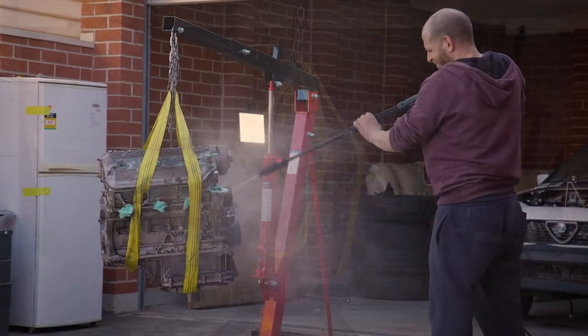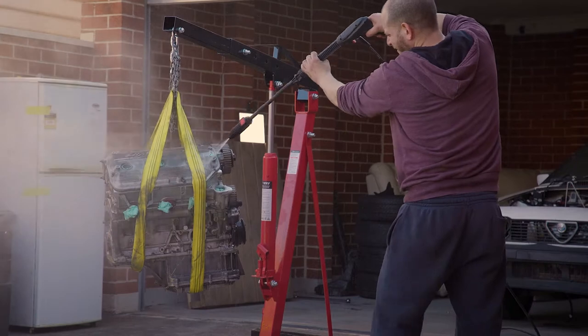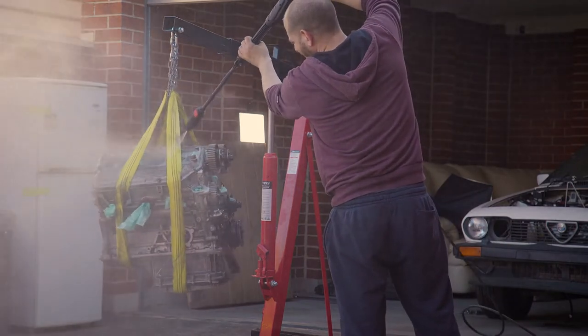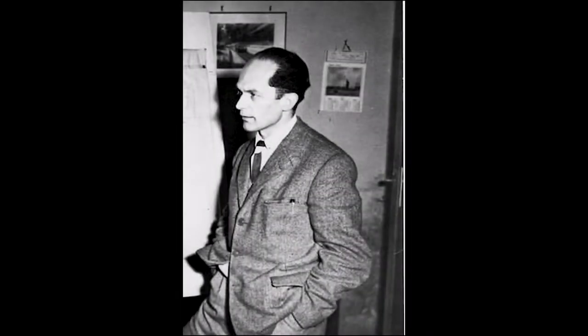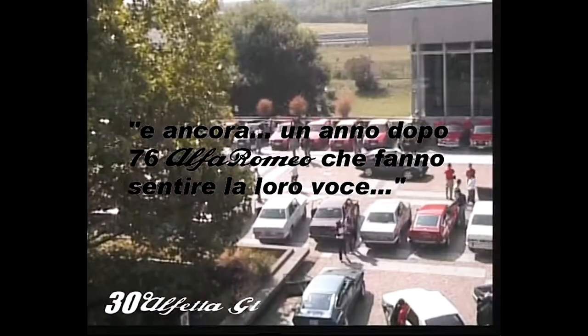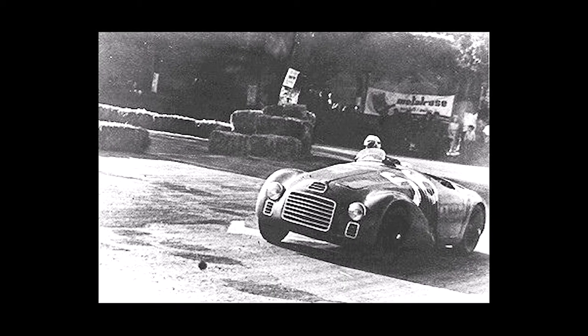Many of you watching this will already know what a Busso V6 is, but for the uninitiated, this engine is considered to be a fairly special engine among Alfa enthusiasts. It gets its name from its designer Giuseppe Busso, who was quite literally a genius. To give you an idea of how respected this guy was, during his funeral a bunch of fans got together outside of the church and all revved up their engines in his honour. So he was very, very well respected. He started out with Ferrari and helped design the first Ferrari engine, which went on to win Ferrari's first ever race.